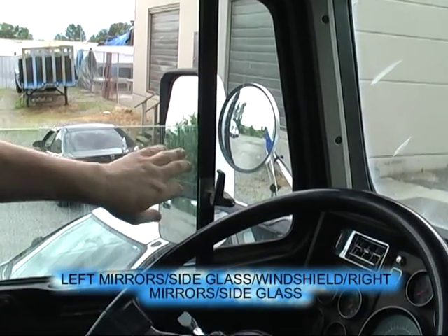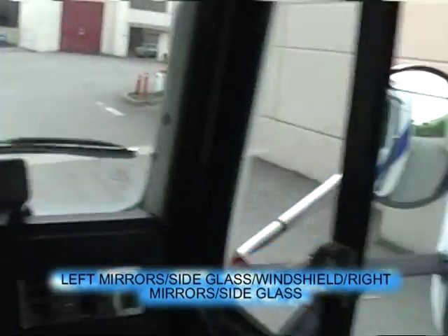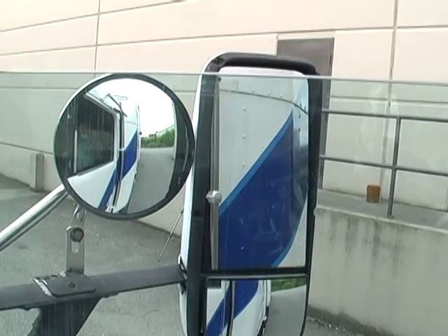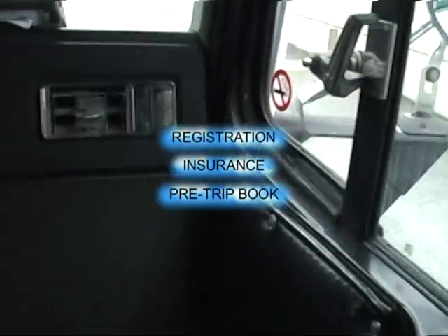Our left mirrors, our left side glass, windshield, right side glass, and right mirrors — clear visibility, no damage, and adjusting. The glove box: we have current registration and insurance, and a pre-trip log.